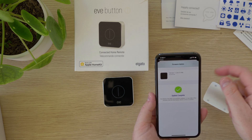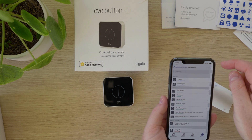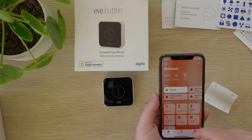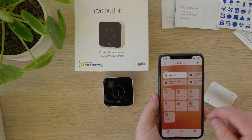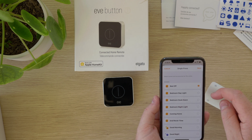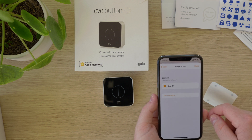Once the update was complete I chose done and then went back to the Home app to configure the button. In the Home app choose the room that the button is in and then press the Eve button tile to open up the settings. Select add next to the function that you want to program and then choose the scene that you want for each button press.